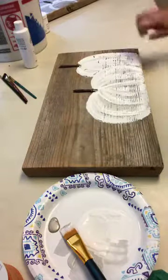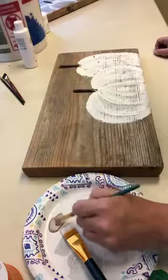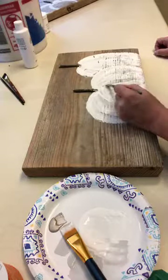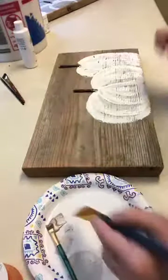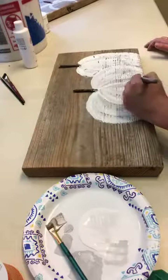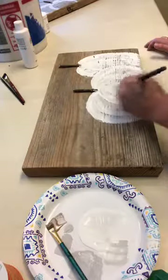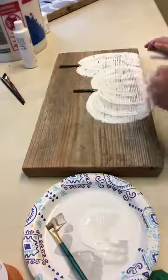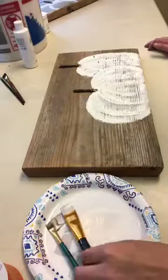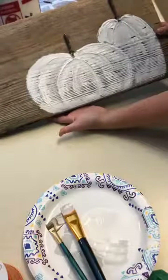I'm going to wait on the highlighted metallic color and add that afterwards — I think it's a little too wet right now. Once it dries, we'll come back in and add a little bit of that to give it a shine right on the ridge. There's not too much a little more paint can't cover up. There are your textured pumpkins.